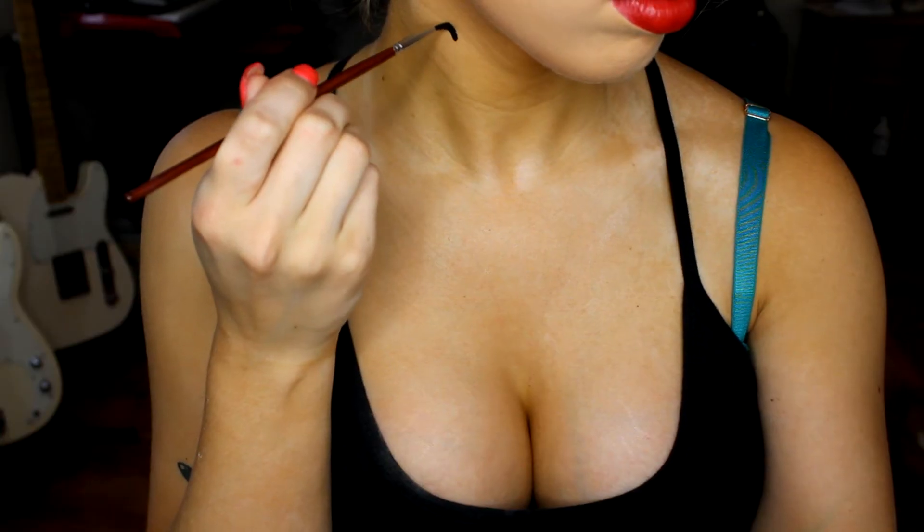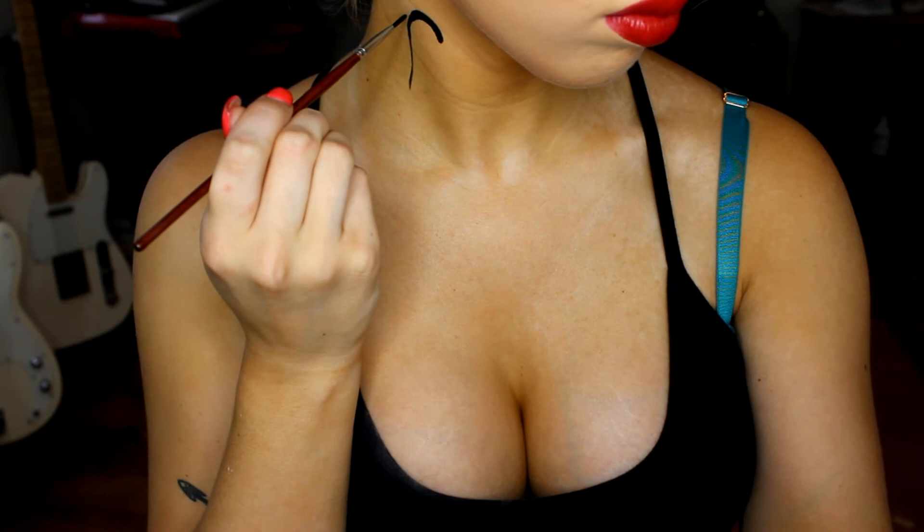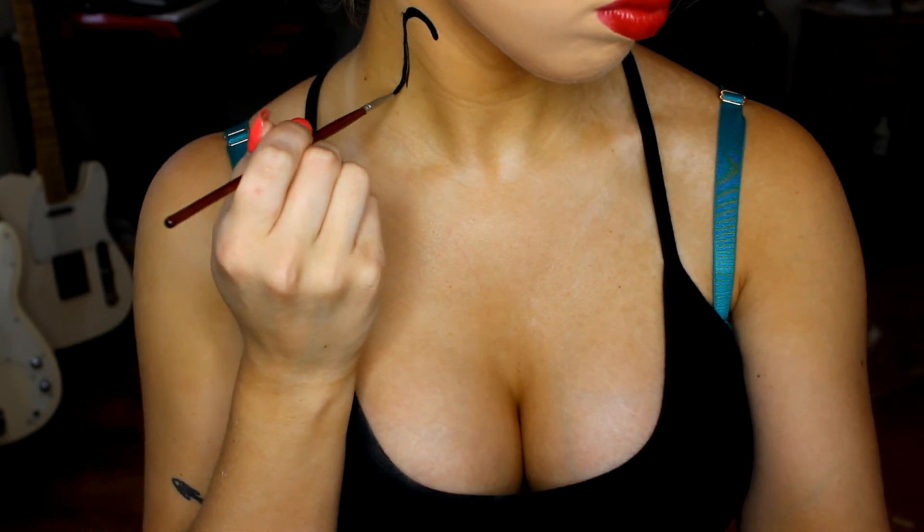I'm using two Milani lipsticks, but I wound up going with the lighter one — the red label lipstick. It has a little bit more of an orange base to it, and in hindsight I wish I would have gone with the darker one.